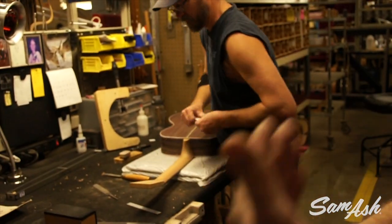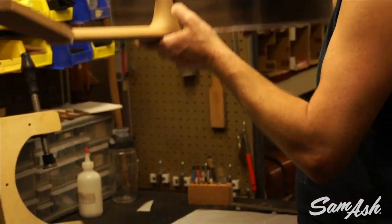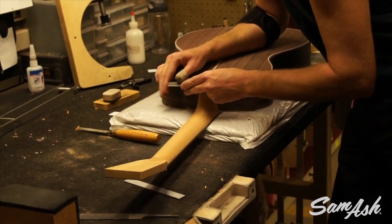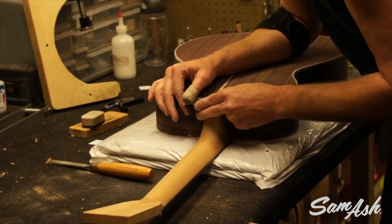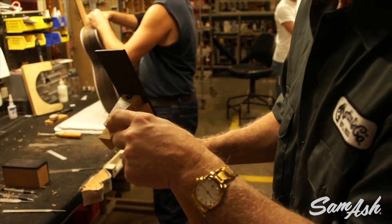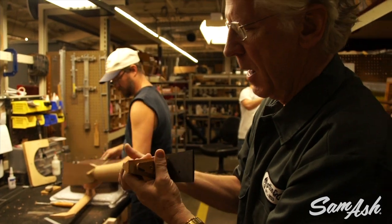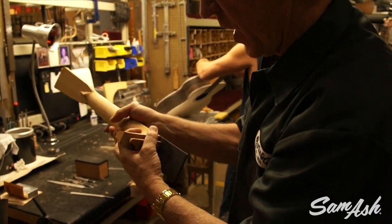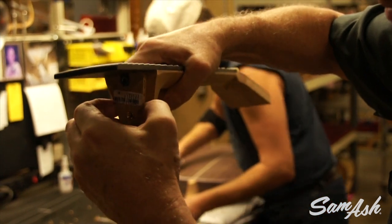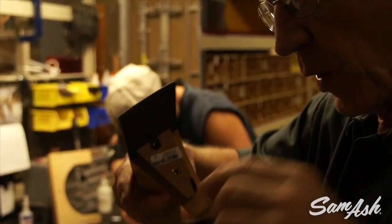Custom guitars go through much the same process as our regular production, and this is the most crucial part of the guitar — the neck fit. The necks are initially fit; the dovetail is shaved to drop the neck down into the body. After the neck is carefully fit, the heel cap is glued into place so that it aligns perfectly with the back binding line. The shoulders of the dovetail need to be undercut so that it matches the curvature of the body, and then minute amounts of wood are shaved from the shoulders of the dovetail to not only drop it into the body, but also to steer it left or right, or to pitch it backwards at the correct angle so that the correct bridge can be fixed.